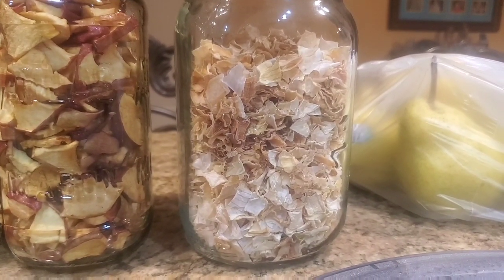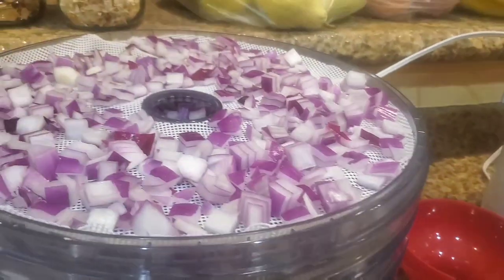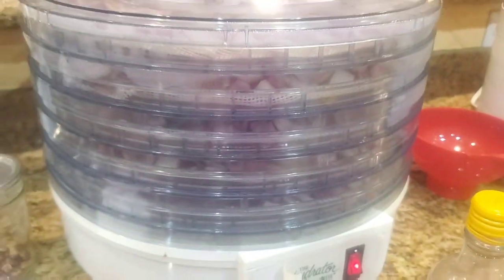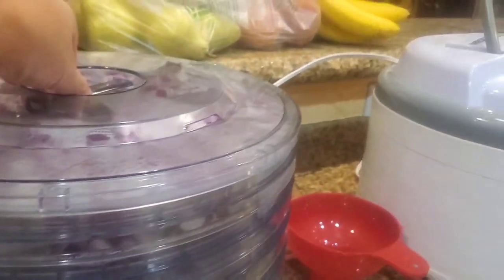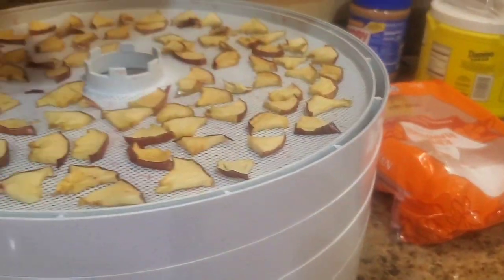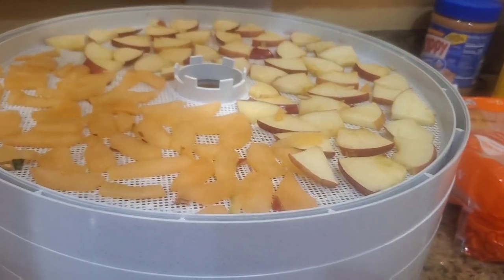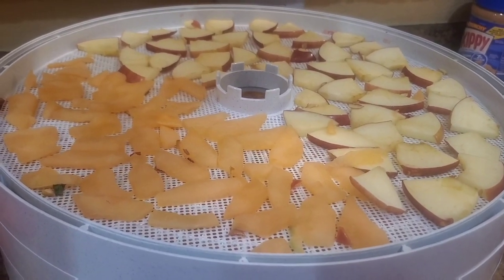And then this is the white onion — I think that was four onions worth. Right now I am working on some red onions. That whole thing is red onions, and I think I had four of those too, across five trays, all about that deep or more. And then in this one I've got one more tray of apples to go, and I wanted to try something new — there's some more apples, but the rest of it is cantaloupe.